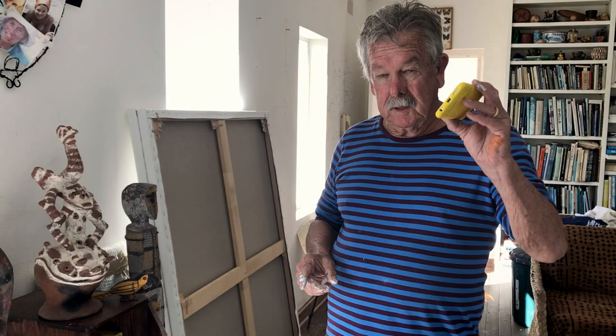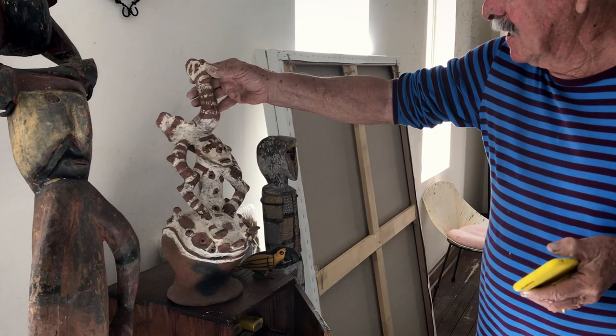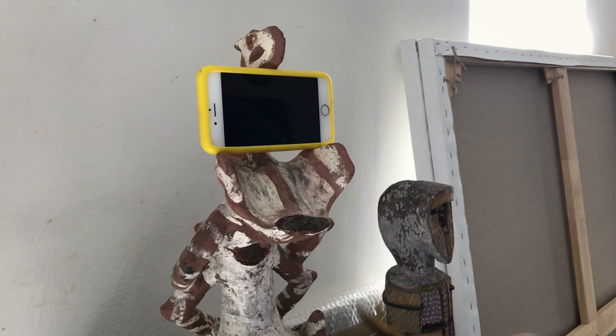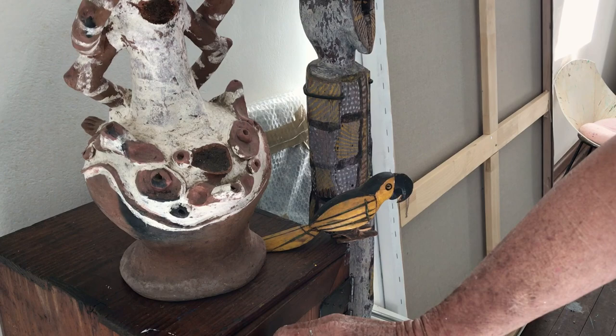This is my highly technical tripod that I use when I'm trying to film myself painting. It's a piece of New Guinea pottery really. But if you turn it around — the bit of the tail's broken off — you can kind of balance the iPhone there. And then you need to get this bird, which I think came from Brazil, and just stick the tail underneath it a little bit. Ready when you are, Mr. DeMille.